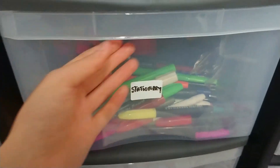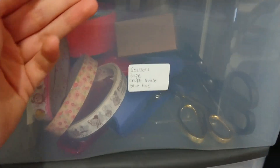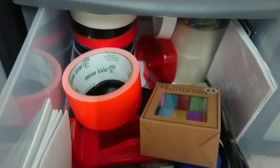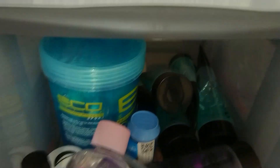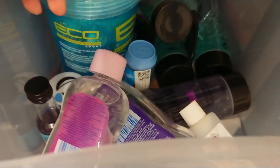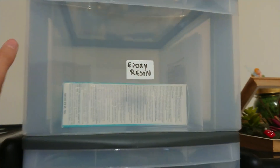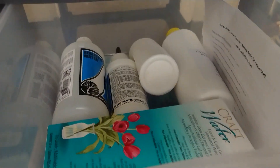I've got the stationery — scissors, tape, that kind of thing in this drawer. Gels — I use this for fake water, artificial water for some projects that the lids are closed on. It gets quite high up here, but I've got my epoxy resin in there.